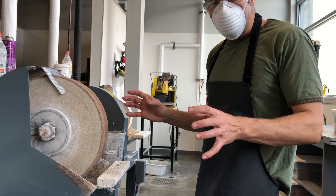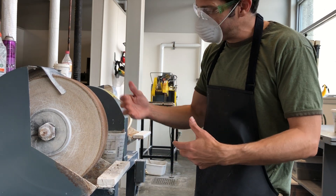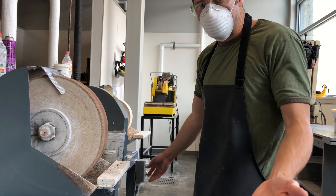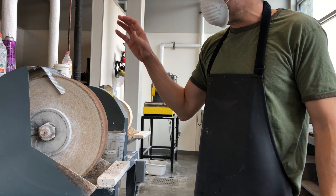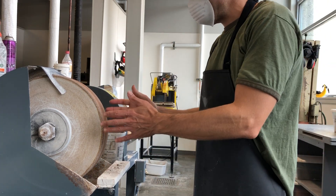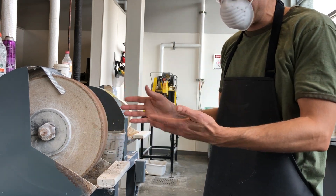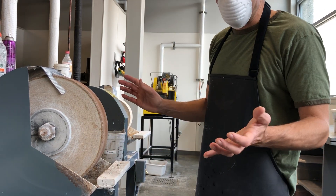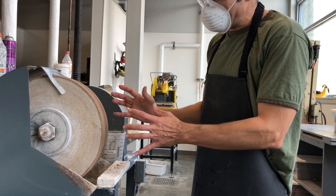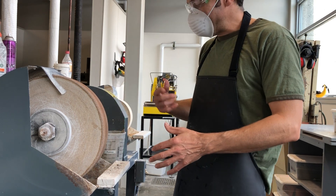Everybody that uses this studio knows this, so if a grad student or another student walks through here and sees that it's on but dry, they will turn it off and it'll be fine. I don't mind if this thing stays running — I have had it run all night sometimes, because cork wheels are really expensive. Cork is kind of an endangered material, very difficult to get, very expensive. This is a lovely wheel and we want to maintain it for years to come. So always let this air dry while being on.